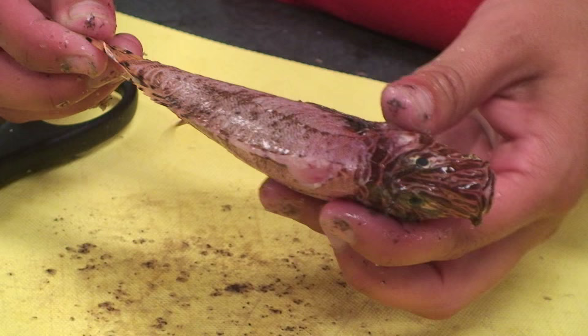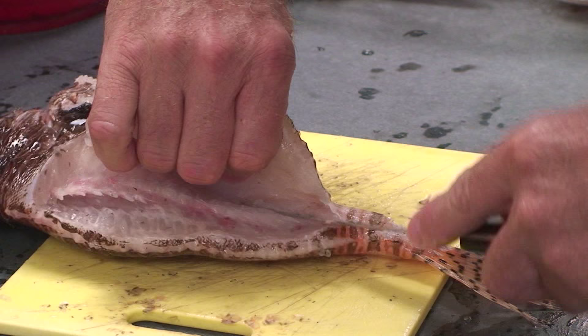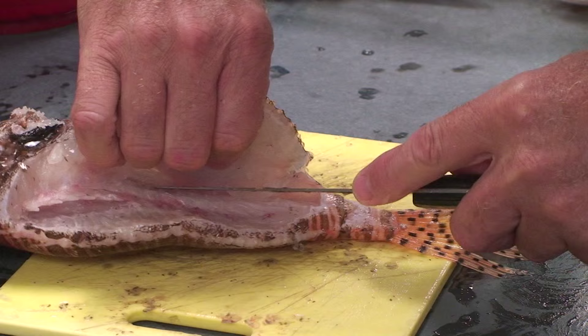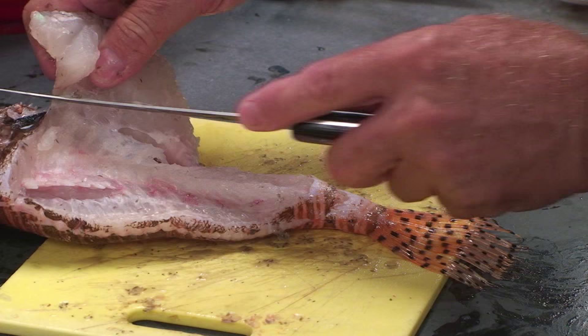Now there aren't any venomous spines left on this fish, so you can handle it without having to worry about any of that. This is a pretty small lionfish, so filleting one this size can be a little bit tricky, but the same idea goes for filleting a bigger lionfish and it's really quite simple — it's like filleting any other type of fish.